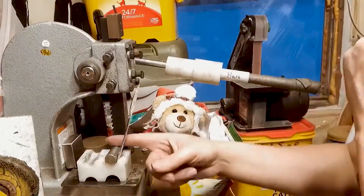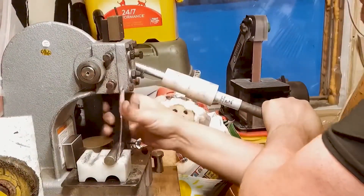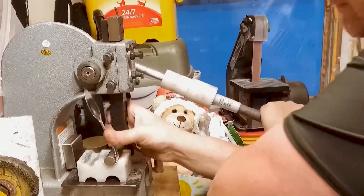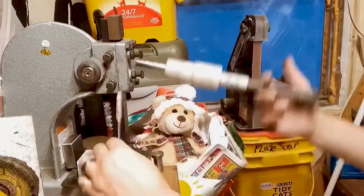Let's do another one. What I'm doing now is moving it from the center over to the edge so I can get my spoon past the nut. Like I said, you can use the hammer at this section.